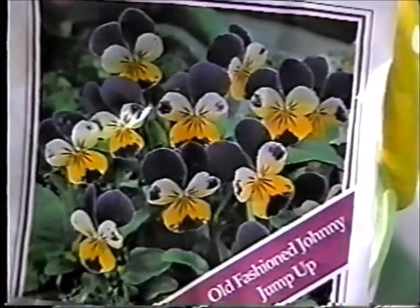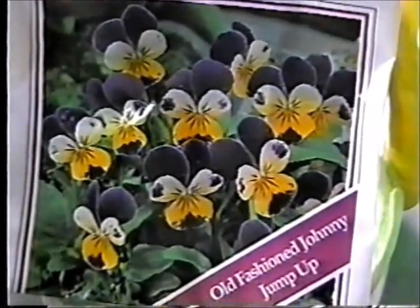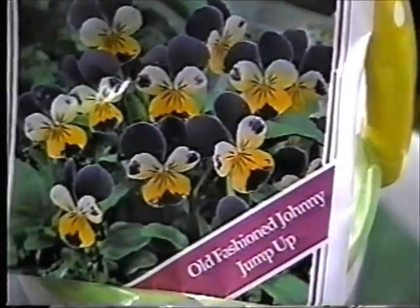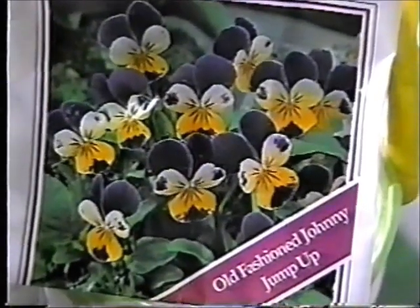But they don't like hot weather. They'll bloom from early spring until about May, and then the heat in June is too warm for them.